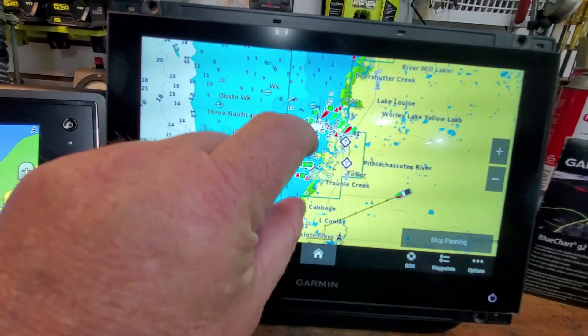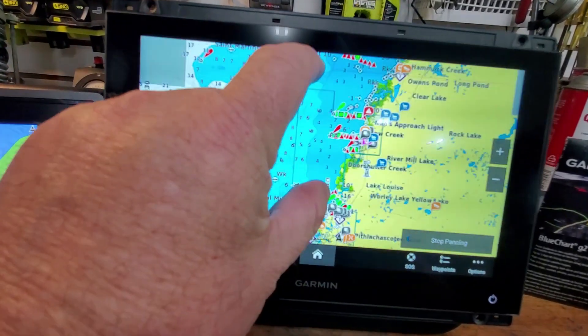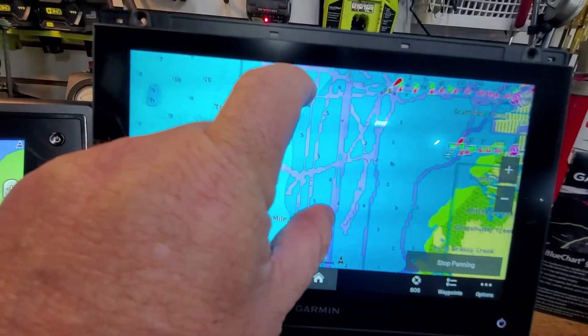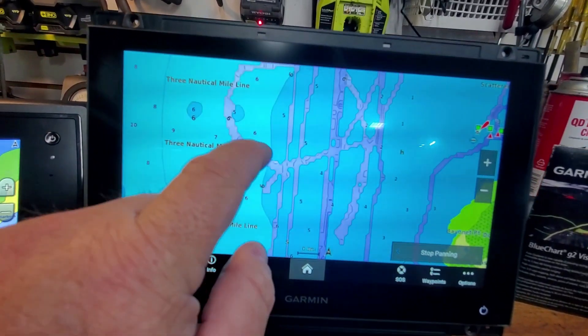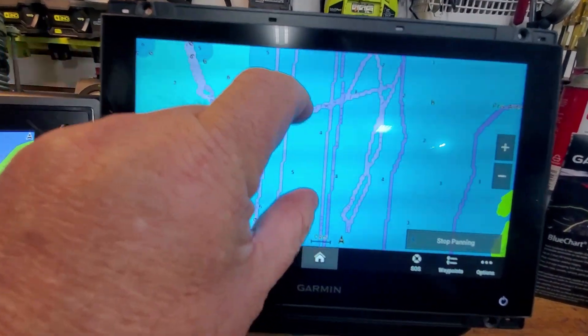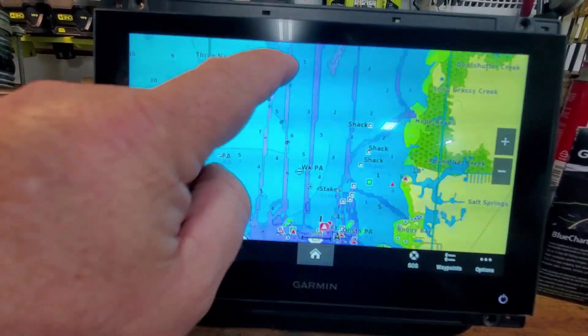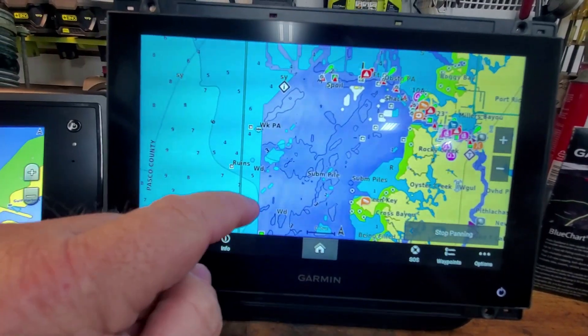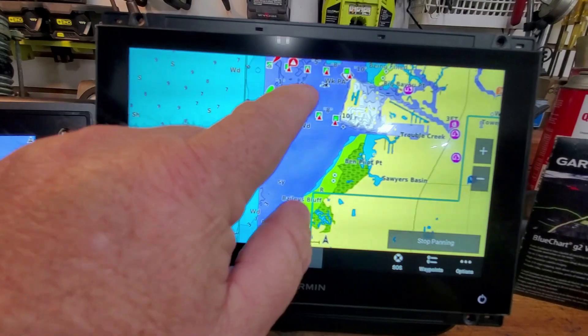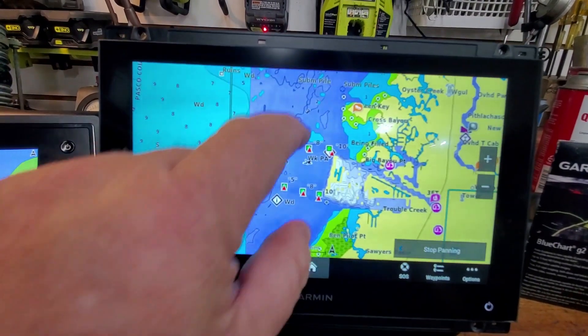The purple Quick Draw area is contained in that box, and as you zoom out you can see it's very sparse up here where there's very little user information, but as you start to get toward populated areas you get tons of information. So in some areas that's going to be useful, and in some areas it's not.